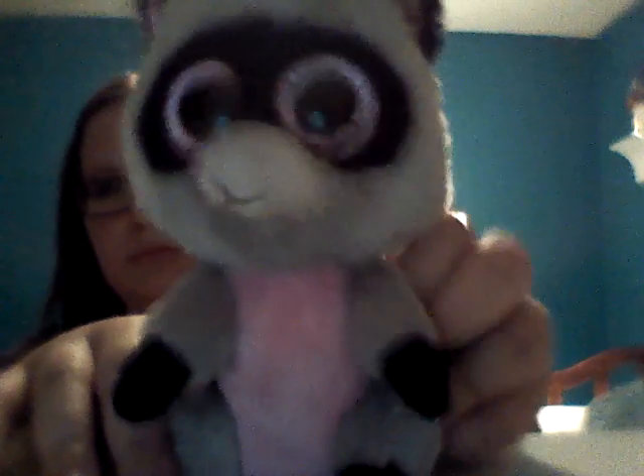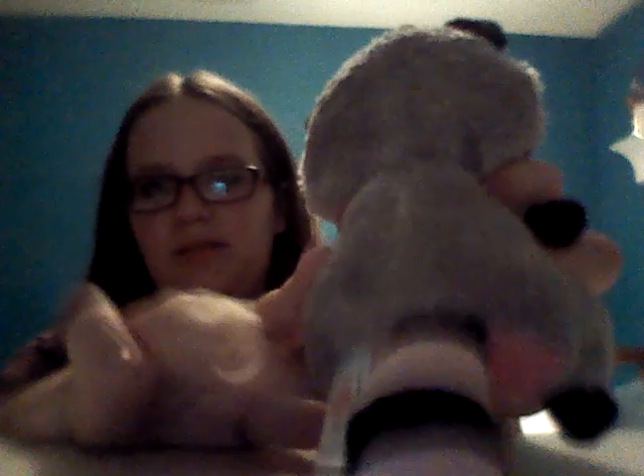First of all, we have Rocco. My dumb dog chewed the nose off, but it's okay, who cares? And then let's see that, and the little tag. I got this one for my birthday from my aunt — the present came a little late because I don't see her very much, but she's still a really good aunt, she knows what I like.